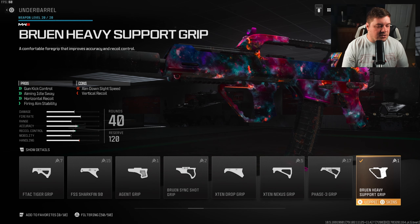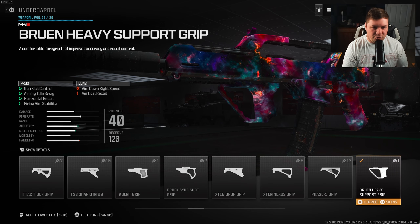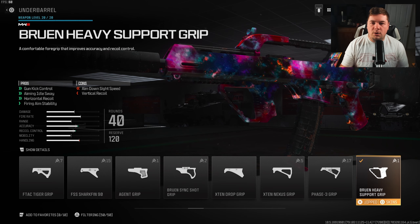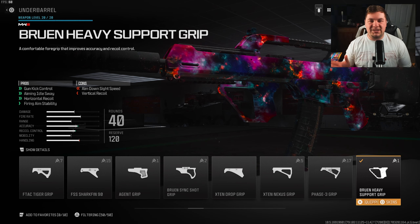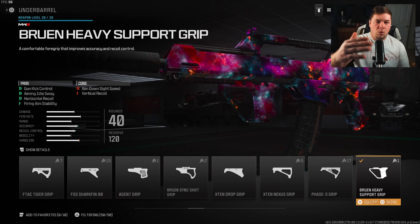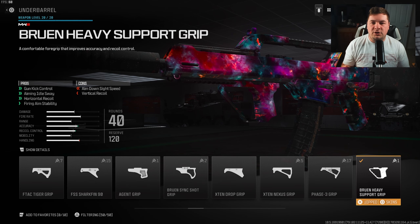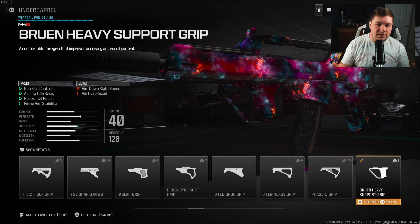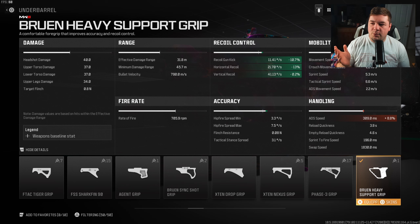For the underbarrel, I have the Bruin Heavy Support Grip. That's going to give you gun kick control, aiming idle sway, horizontal recoil control, and fire aiming stability. After using the Holger 26 a lot and testing out attachments, I found that the vertical recoil is quite easy to control — it's a very slow but progressive recoil pattern. However, the horizontal recoil is much more relevant, so that's why I chose the Bruin Heavy Support Grip. We're getting 10.7% towards gun kick control and negative 13% towards horizontal recoil control. I felt this attachment was 100% necessary.